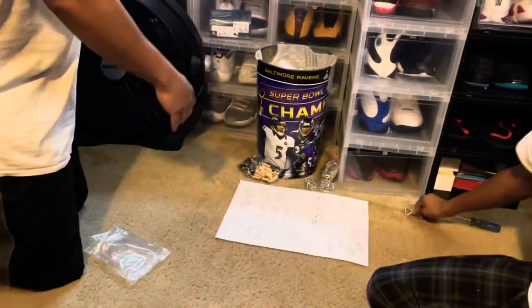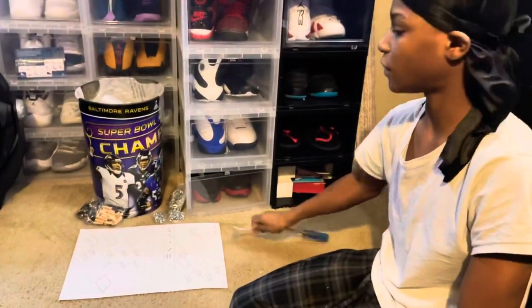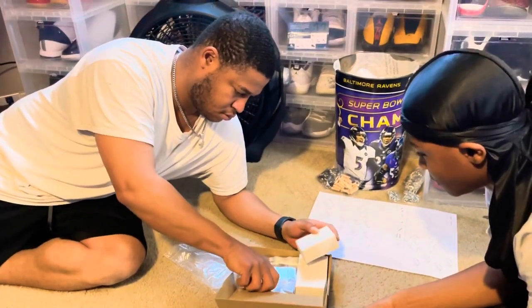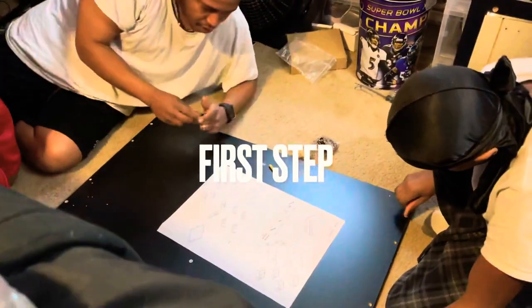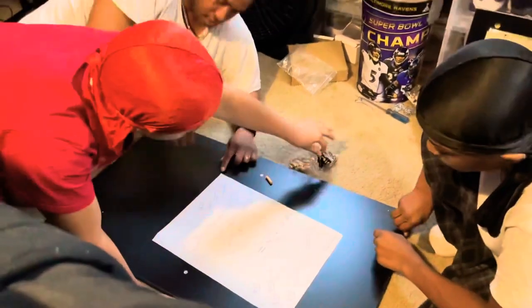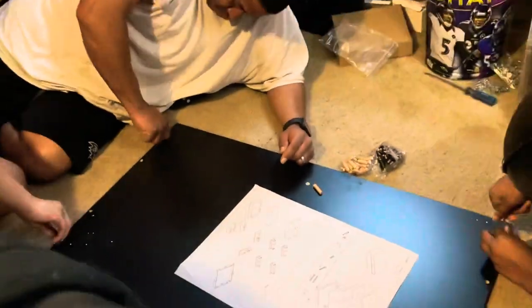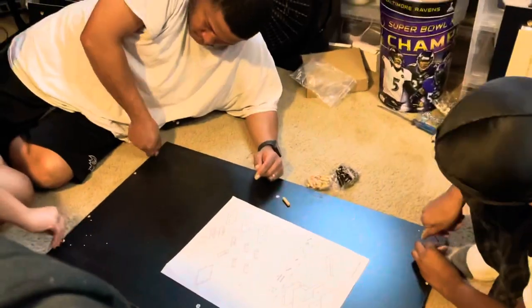All right guys, the tools you'll need are a flat head and a Phillips screwdriver. The table also comes with all its accessories, boards, screws, and it also comes with the RGB LED lights, remotes, and charger cord.